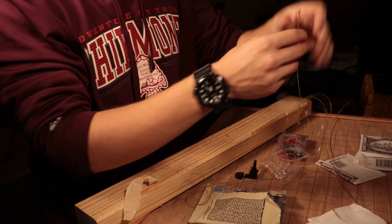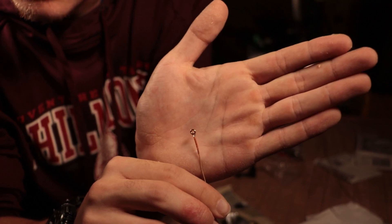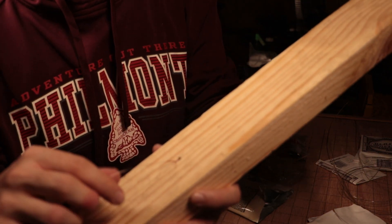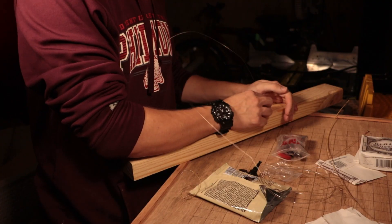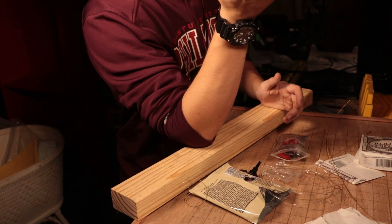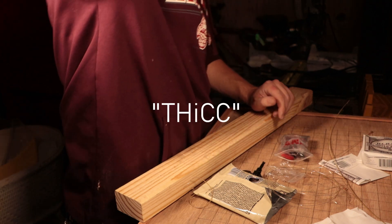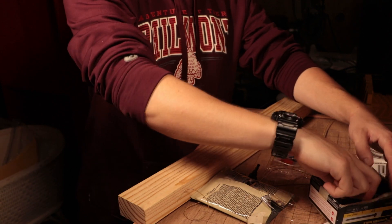The guitar strings have a loop thing on the end. I tried banging a nail through it into the wood, but instead of the nail going into the wood it just pushed the ball into the wood — and that's not going to stay. I tried another nail which also didn't work. I don't have any thin enough nails.